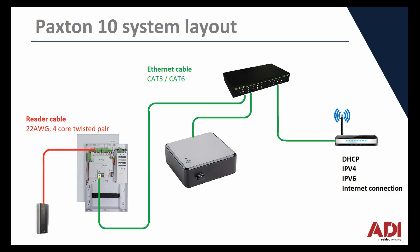In this video we're looking at how you would add a door controller or video controller to the Paxton 10 system.